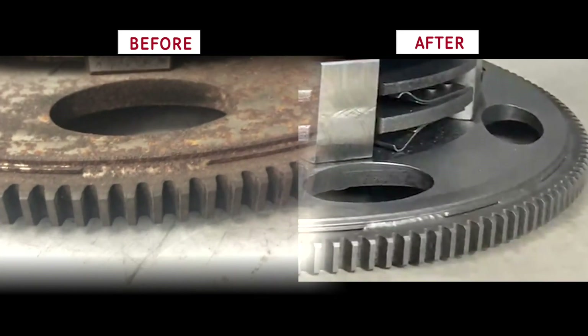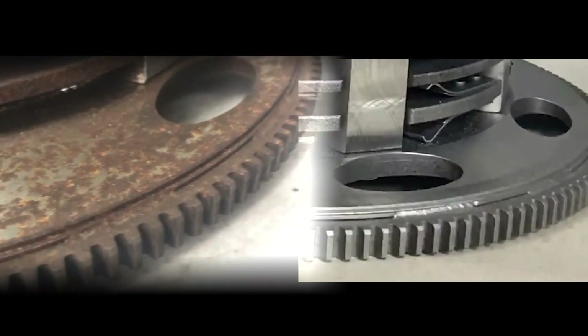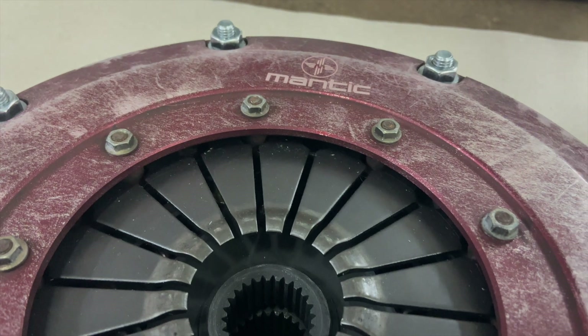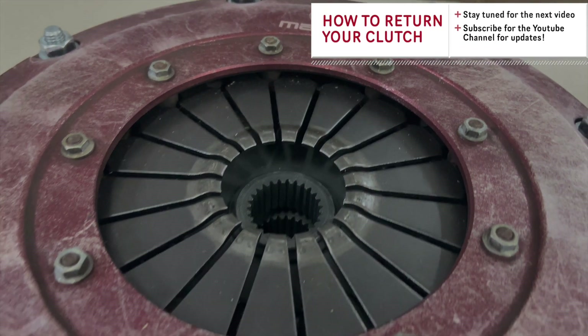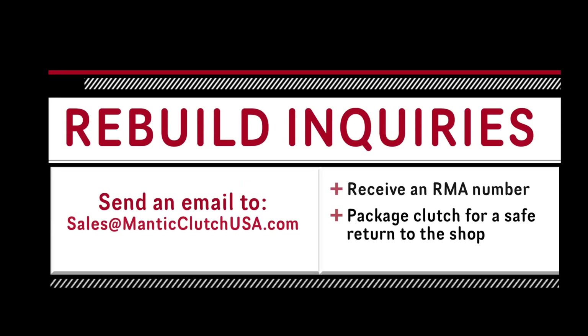If you want to get yours rebuilt, please contact us and we'll get you an RMA number. We'll instruct you on how to package it up — as a matter of fact, we're going to do a video on how to pack up and ship your clutch in one of our next series as well. Get it back to us safely and we can work our magic and restore it back to new.